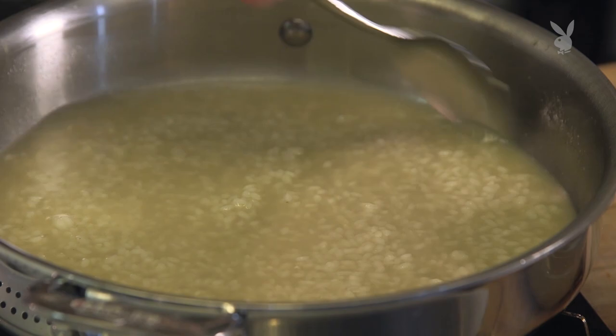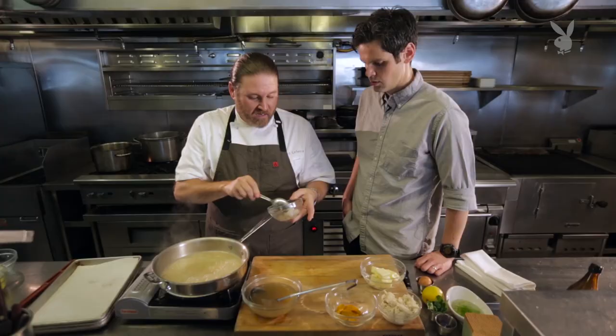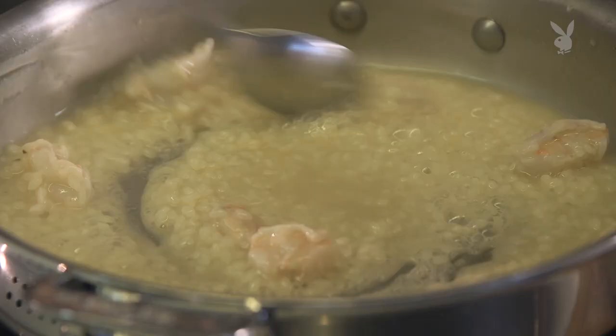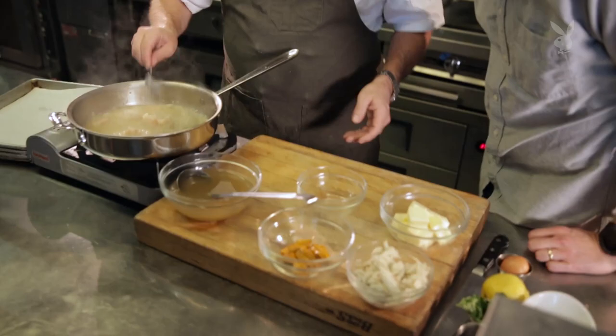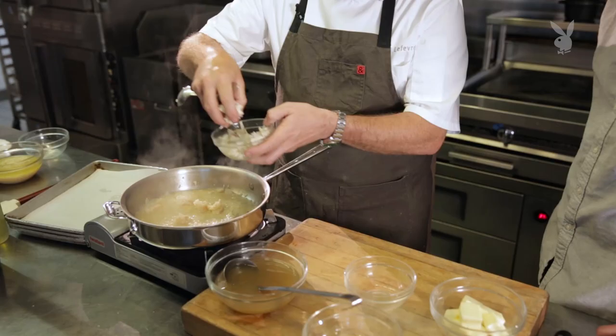Next we're going to add some shrimp — just shrimp cut up into nice chunks. We'll add those in there, and they're going to start to turn pink right away. It's going to take about three to four minutes for that shrimp to cook. Now I'm going to take some lump blue crab meat. You don't need too much because it's really rich and you've got a lot of different ingredients, so you don't want it to be all crab.